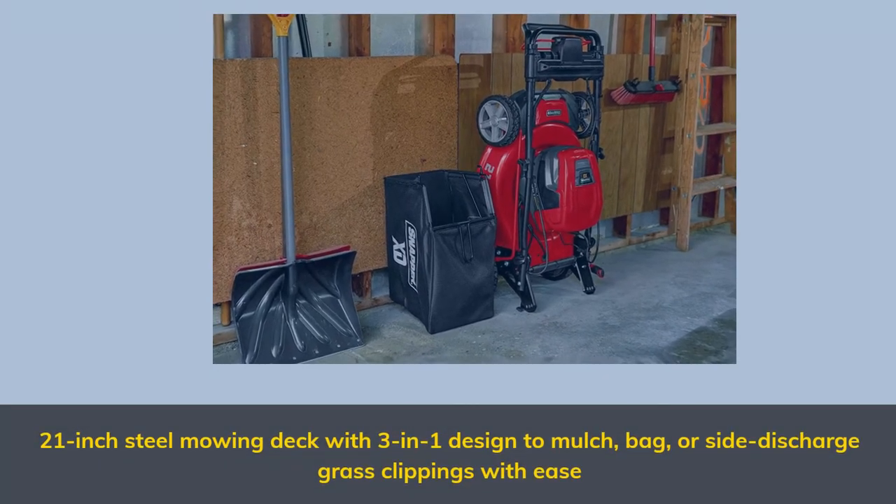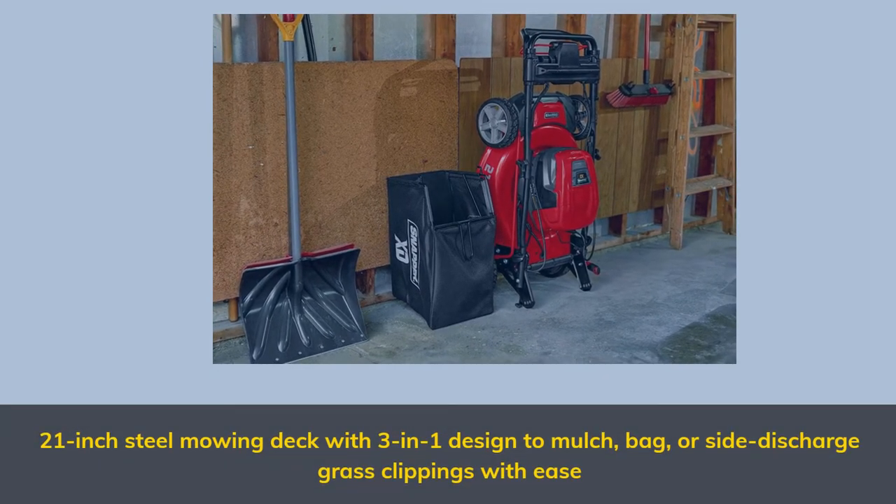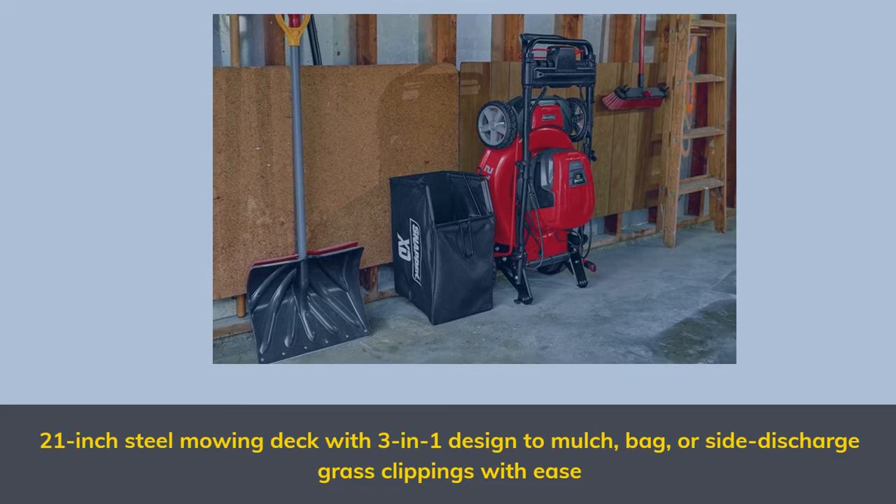21-inch steel mowing deck with 3-in-1 design to mulch, bag, or side discharge grass clippings with ease.